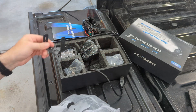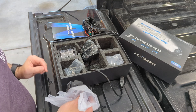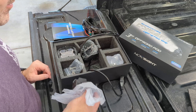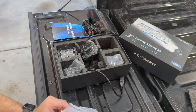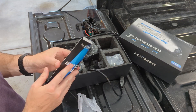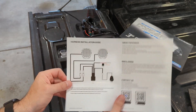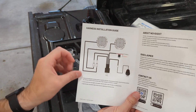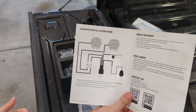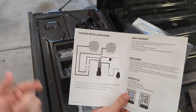Two brackets, two lights, two covers, wiring harness, and mounting hardware. I guess we should look at the instructions. There's not a whole lot to this - basically connect to battery and press the switch to turn it on.